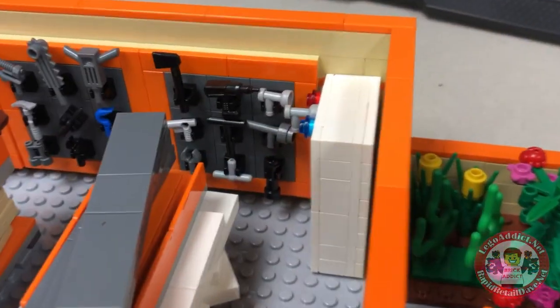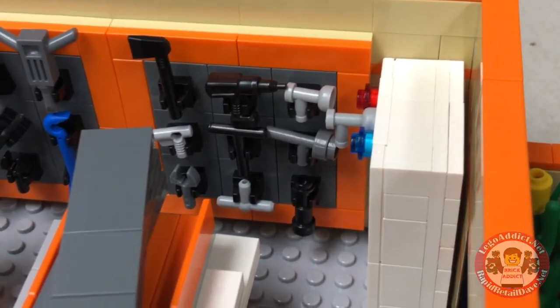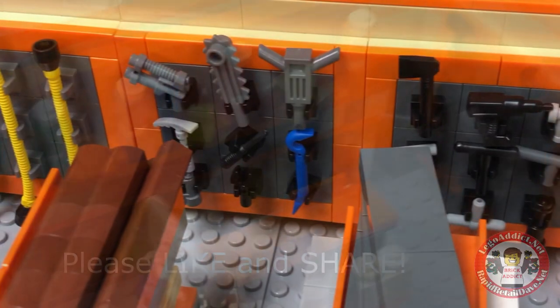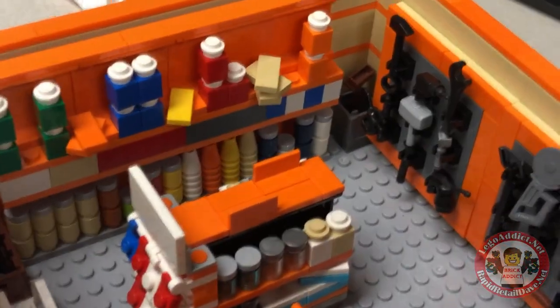On the back wall, just like the real Home Depot, we've got a whole plethora of tools. Of course, I think it might be on the front wall of Home Depot. Even a jackhammer up there. Let's just say we've got our stickering work ahead of us.